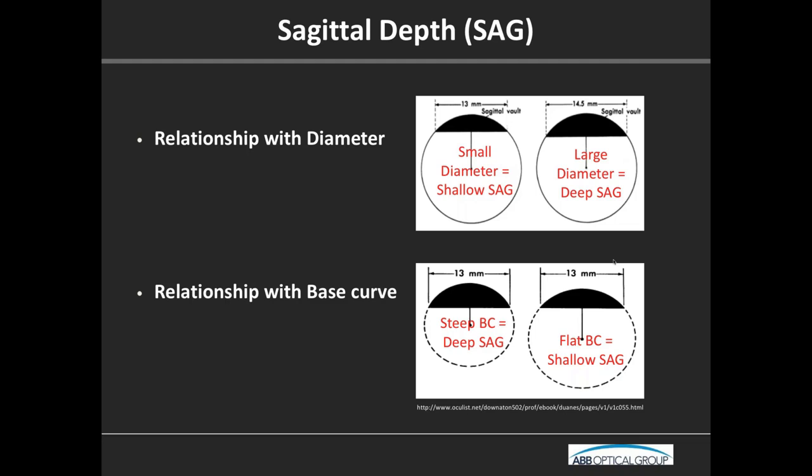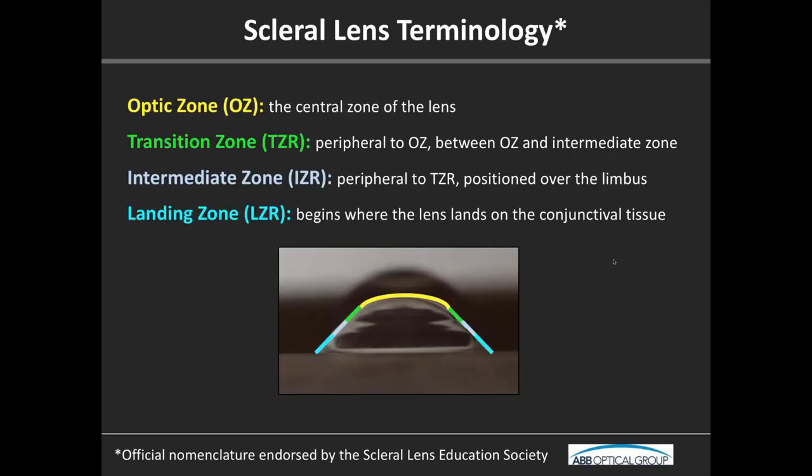In terms of the actual zones, these are the most recent terminologies adopted by the ISO and endorsed by the Scleral Lens Education Society. These are the four zones we use. When fitting specific scleral lenses, they'll often have their own proprietary names for each zone, but these are the global all-encompassing zones that apply to every lens.